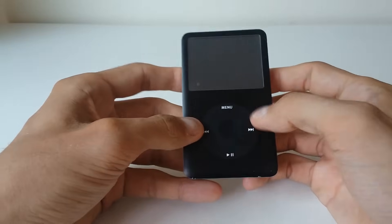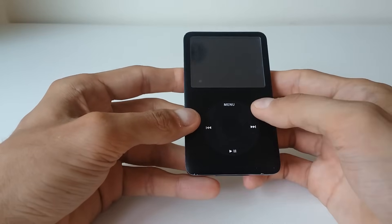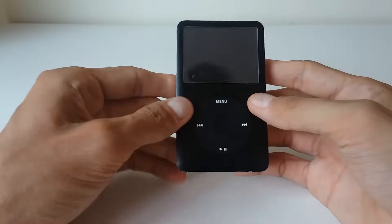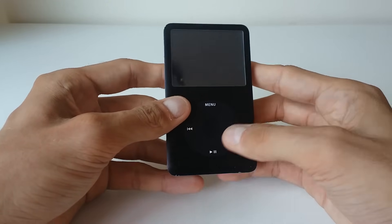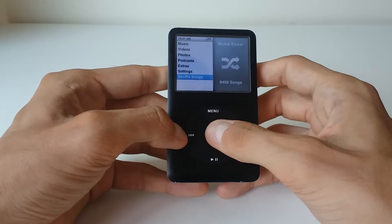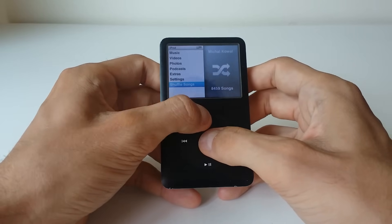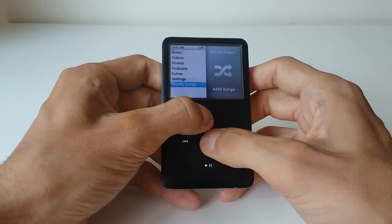When it comes to iPod Classic, what you have to do first is make sure that it's not plugged into any charger, it's not plugged into a computer, it's not syncing or anything like that. What you have to do is simply hold the center button and the menu button — it's up here on the click wheel — so hold both of these together for around 10 seconds.